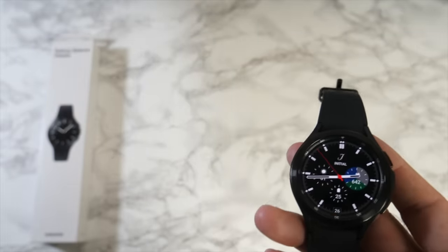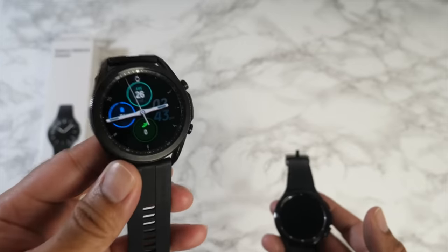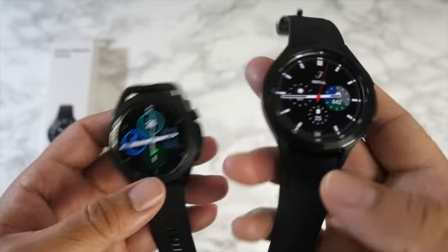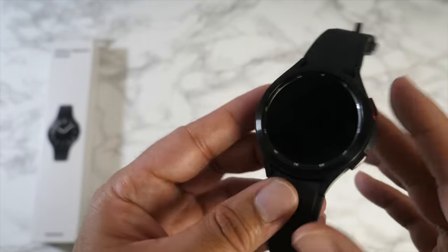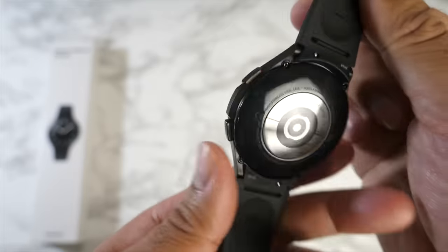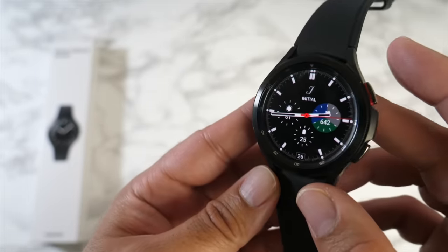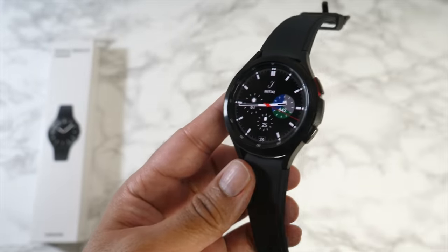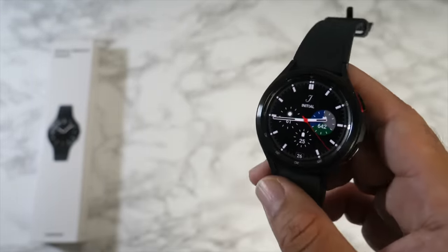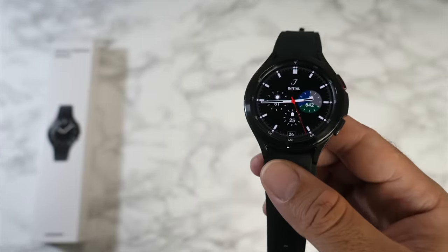If you try to connect to any other Android smartphone, blood pressure monitoring and ECG monitoring will not work. If you've got an iPhone, you can completely forget about it — there is no iOS compatibility. It's a shame because I enjoyed using my GW3 with my iPhone, but Samsung is pushing their own ecosystem. Hopefully a firmware update changes that, but as it stands you cannot use this with an iPhone.